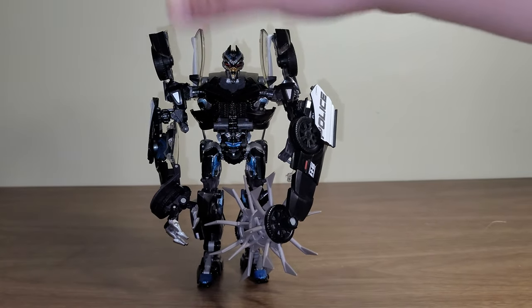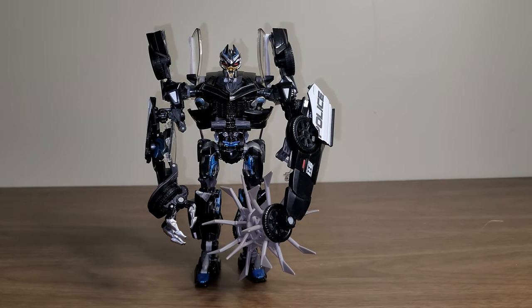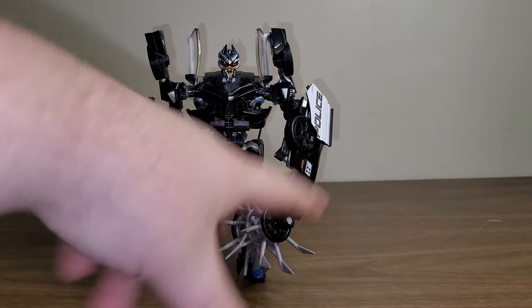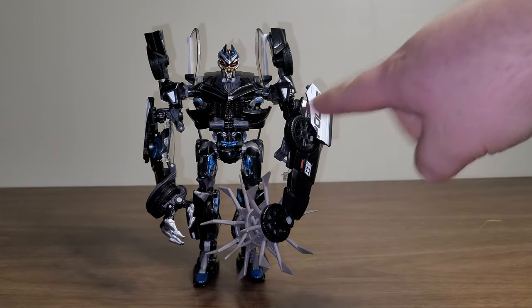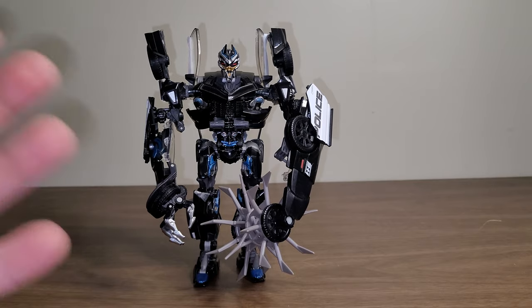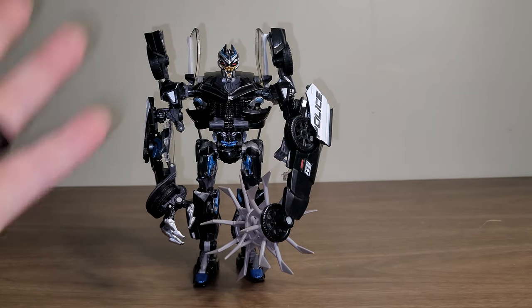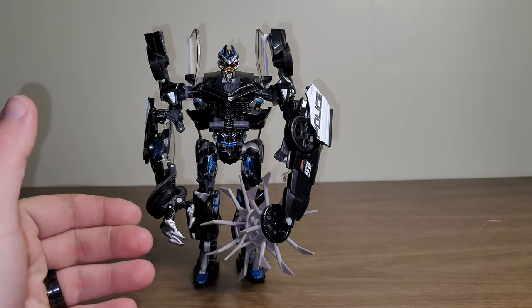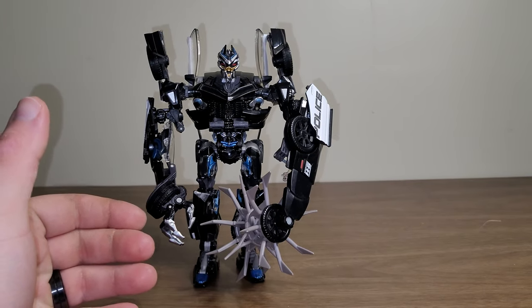As far as MPM Barricade goes, definitely a very good figure in my opinion, despite the flaw with how the whole mace assembly works. Other than that, I think he looks fantastic. Very, very screen accurate. I do have one more complaint — he doesn't come with Frenzy. He's a Masterpiece movie figure and he doesn't come with Frenzy. Instead, you have to get a DNA upgrade kit to get Frenzy.